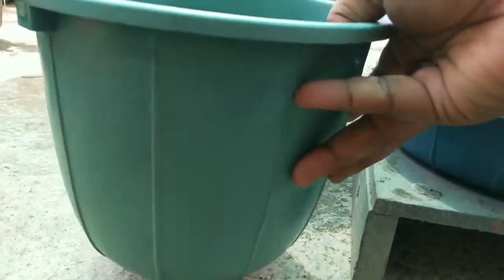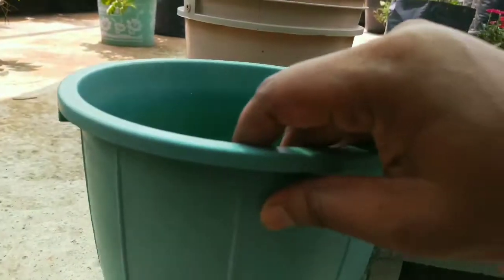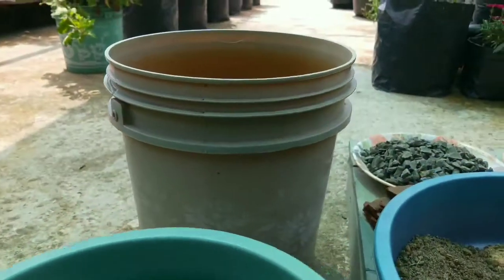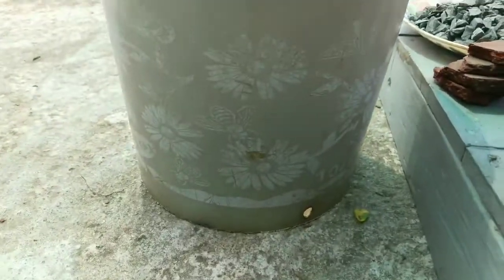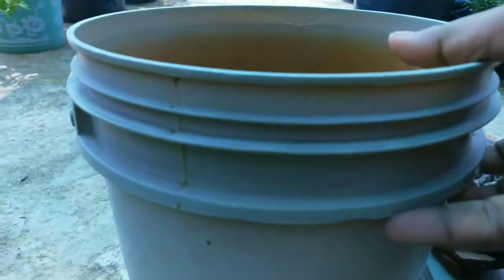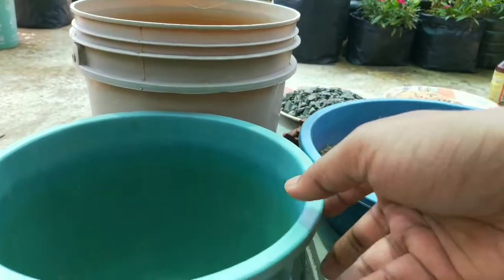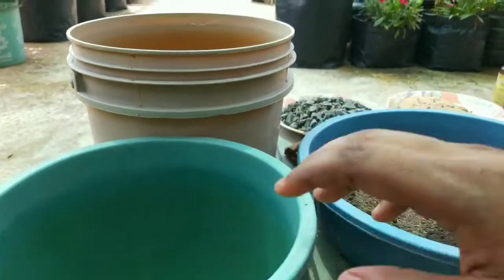Any kind of pot can be used for this plant. Always start with a small pot and repot them into a bigger one when they are root bound. If you have a small plant, start with an 8 inch pot. When the roots take over all the space, repot them in a 10 inch or 12 inch pot. You can repot around all seasons, but it's better to avoid summer months in India.